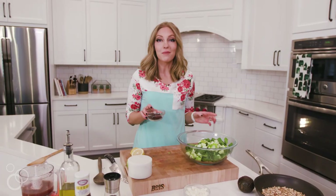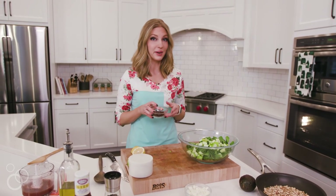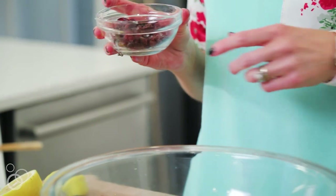Next, we're going to add some dried cranberries. I really love the cherry-infused dried cranberries — it adds a fun kind of flavor twist to the salad.